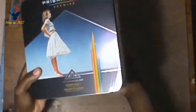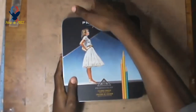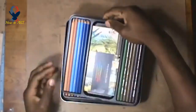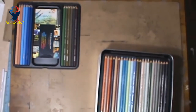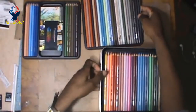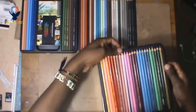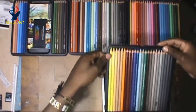Alright, we have the Prismacolor Pencils. Let's hope there are no broken pencils in here — everything looks good so far. I'll put it right here so you can see it, let me zoom out. You have to be careful with these once you open them. With very expensive pencils like this, try to be very careful because they can break inside, and you don't want that.